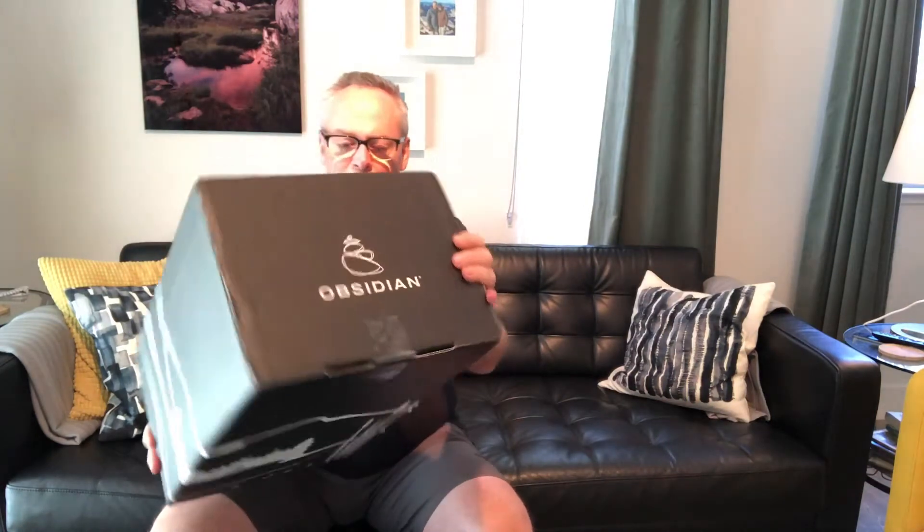We're gonna open this up. I haven't even taken a look at it — we don't know what's in here. Let's see what we got.